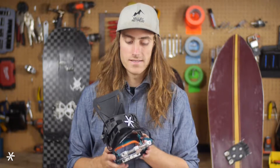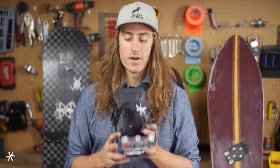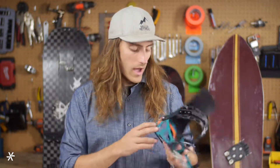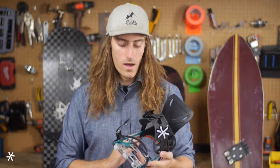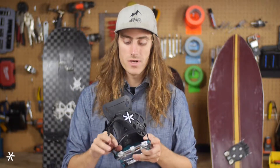It's a really stiff, responsive system toe to heel, but playful enough and forgiving enough that you're going to feel comfortable riding in it. It's not going to give you foot pain, and it's going to be really supportive while you're touring up the hill. The higher sidewalls on the side add to that touring support as well.